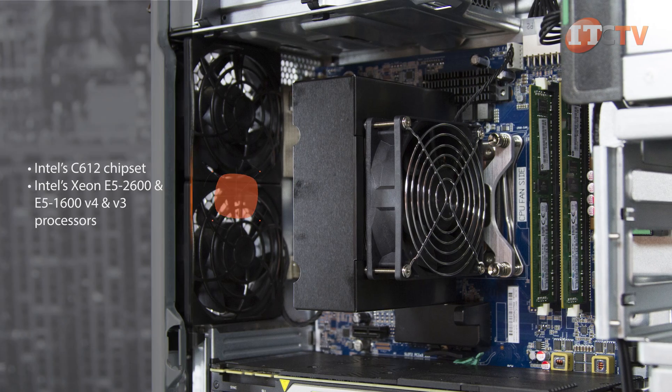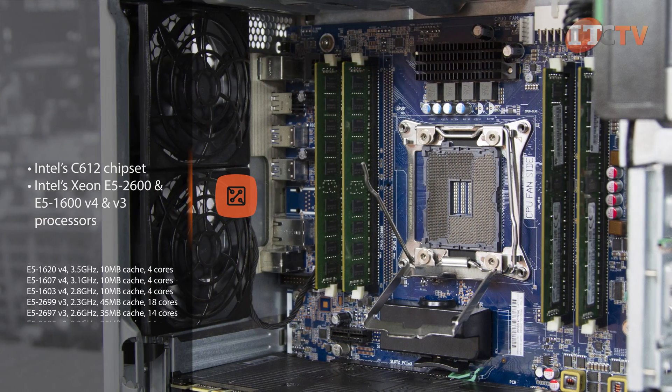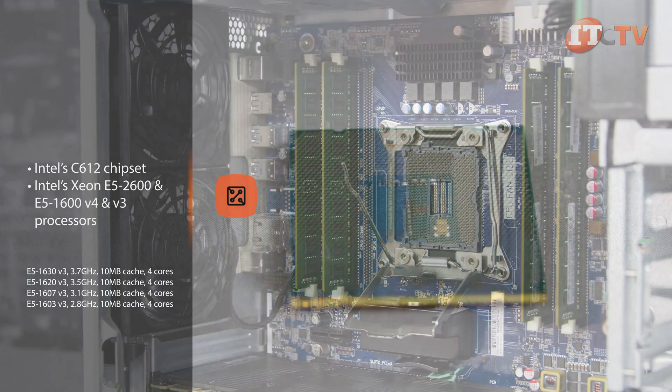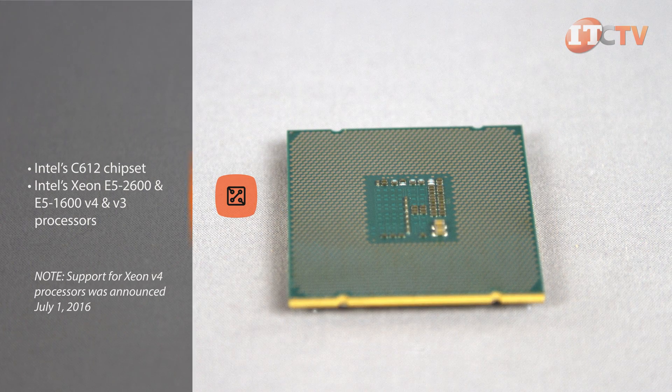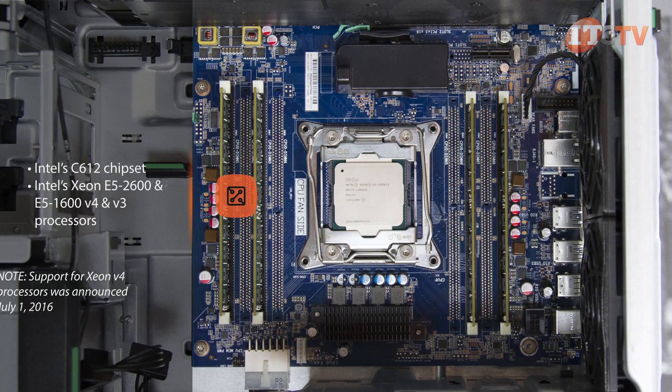The C612 chipset supports a range of Intel's powerful Xeon processors including the E5-2600 and E5-1600 V4 and V3 processors. The Xeon E5-2600 V4 and V3 processors offer integrated PCIe 3.0 controllers with data transfer speeds of 16 gigabits per second read and write functions.